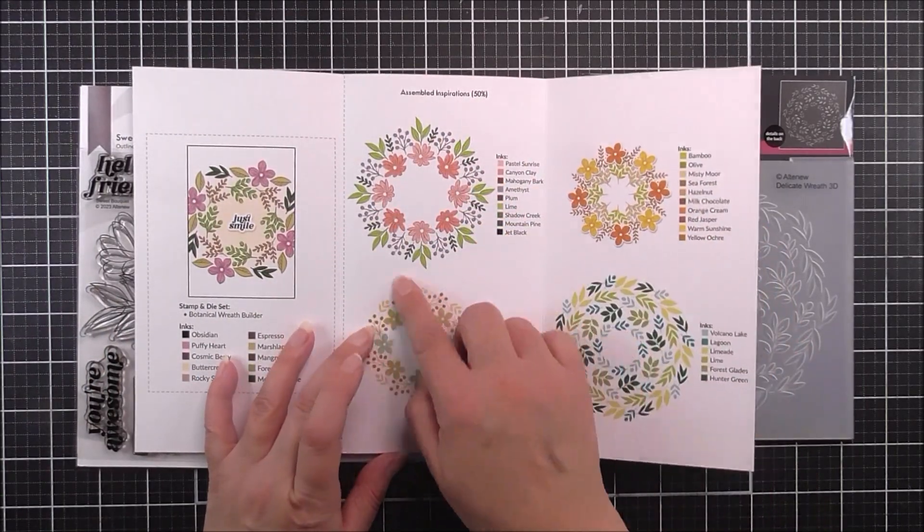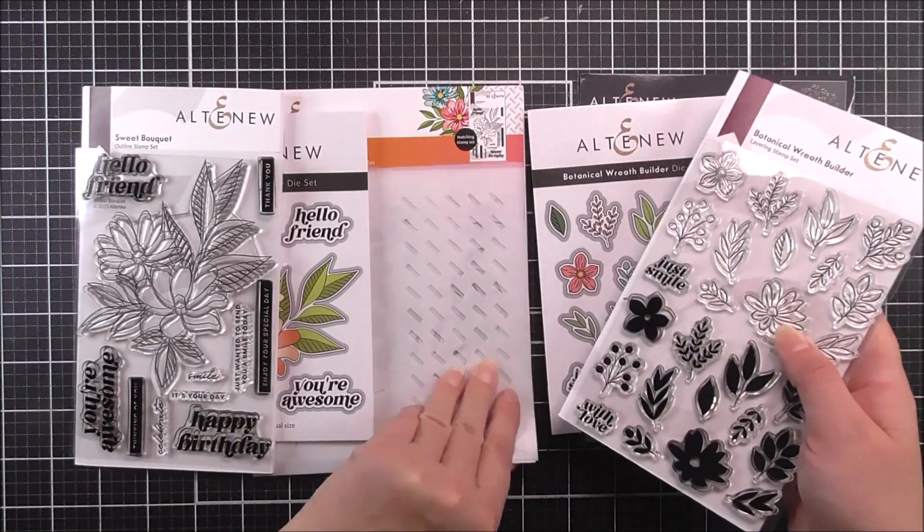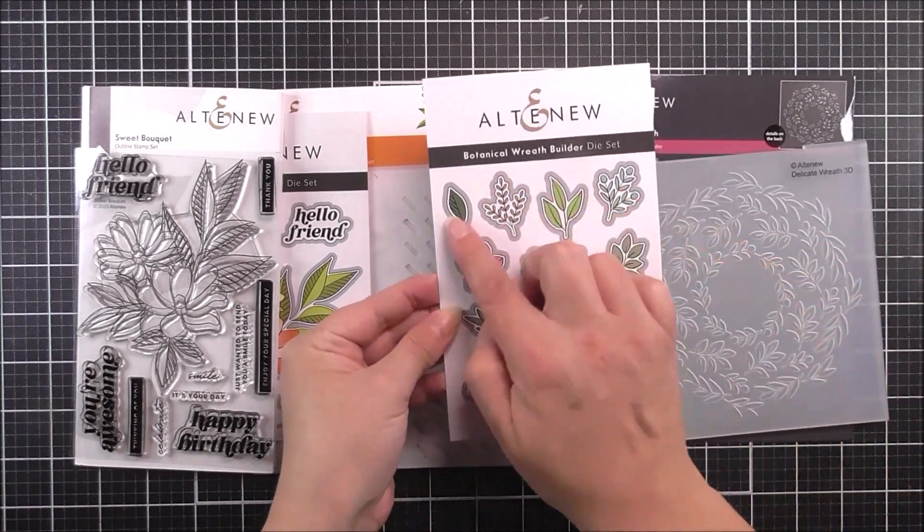As well as the four by six stamp set, we also have a coordinating die set. And you can see that's gonna cut out all of the images and also the little sentiments that we have in there as well.